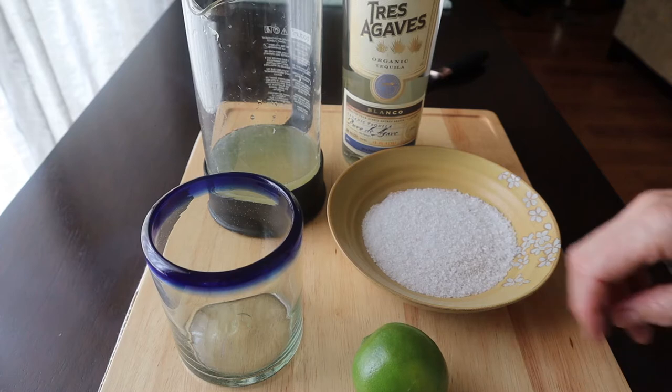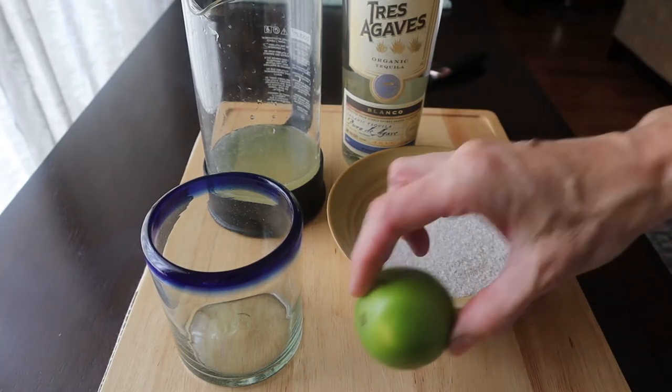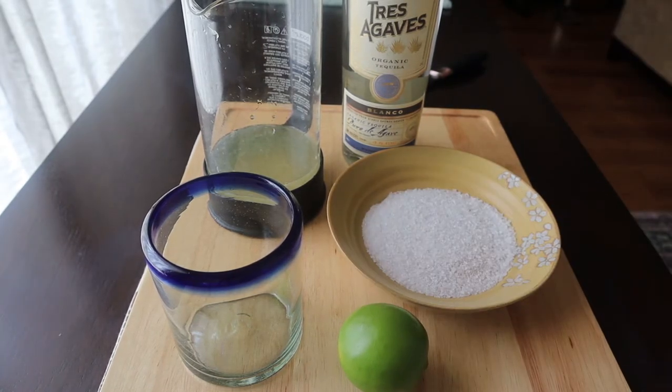Hey everyone! Today I'm going to show you guys how to make a salty chihuahua. It's a spin-off of the salty dog cocktail.